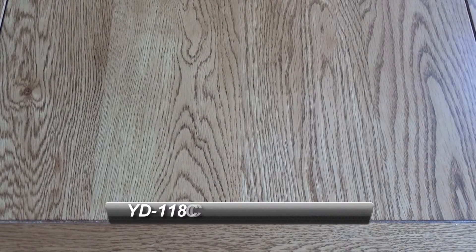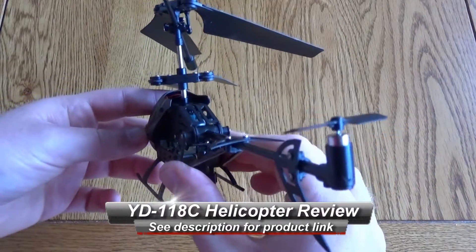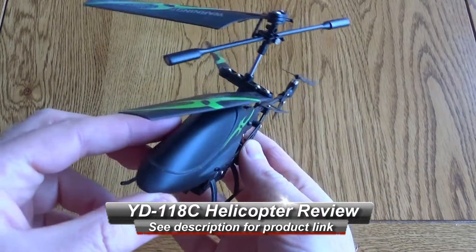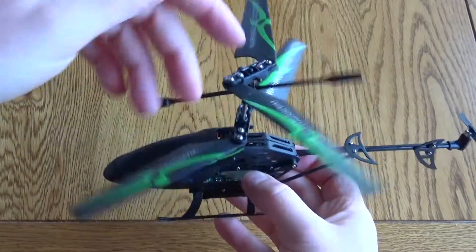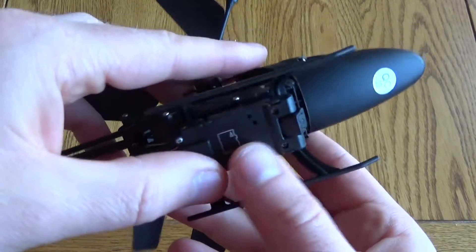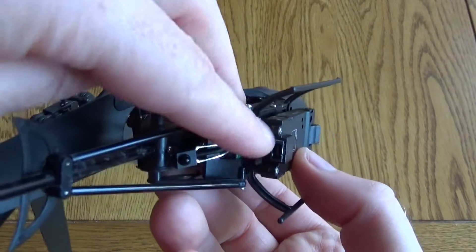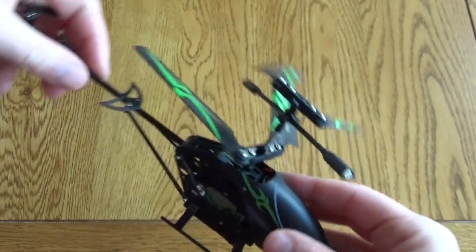This is a quick look at the Maegu YD118C infrared remote control helicopter. It looks pretty cool — the green and black styling looks nice and aggressive. On the bottom there's a little camera which takes a memory card, and that's how you charge the camera on the back. There's also a small power switch on the side.